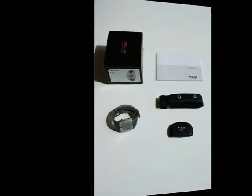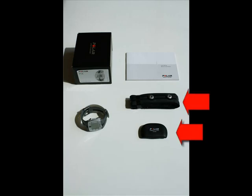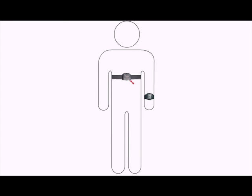When you open the package for the first time, you will see the wrist unit, transmitter, strap, and user manual. The wrist unit displays your heart rate and other data during training. The transmitter set sends your heart rate signal wirelessly to the wrist unit.